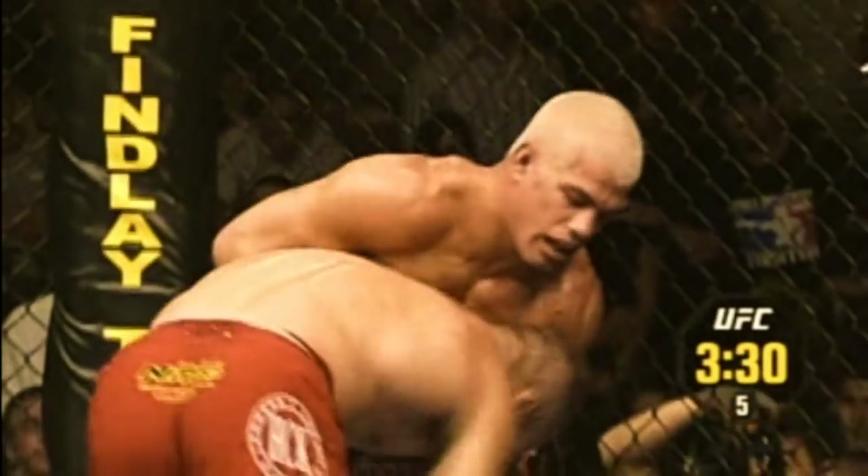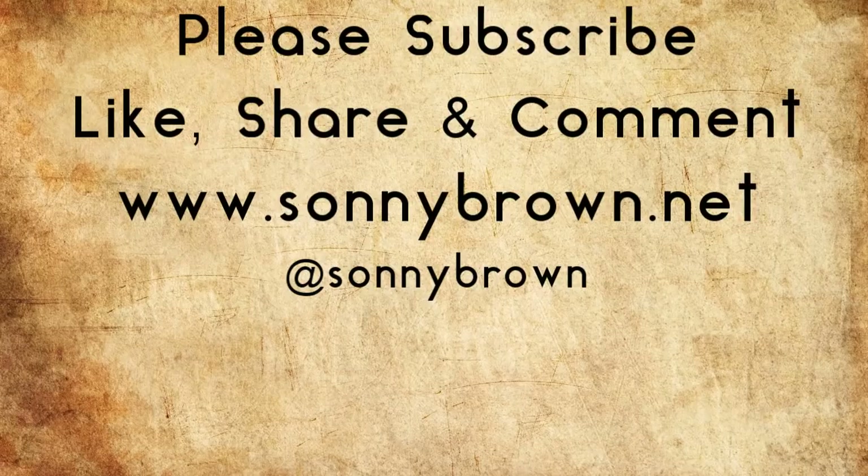In the future I will do a deep dive taking a look at his dirty boxing clinch, so please subscribe to the channel so you don't miss out. I hope you enjoyed this look at Randy's cage techniques. Please comment down below what other topics you might like me to cover in the future, and like and share this video. If you haven't subscribed to the channel, check out my website at sunnybrown.net and follow me on Twitter, Facebook, and Instagram, all at sunnybrown.